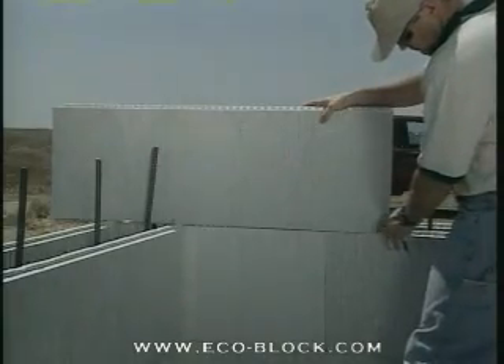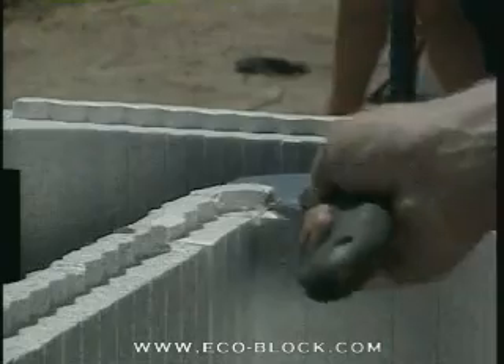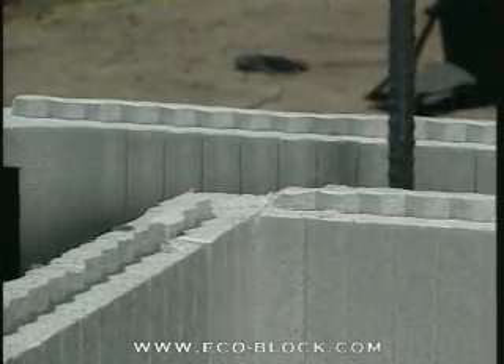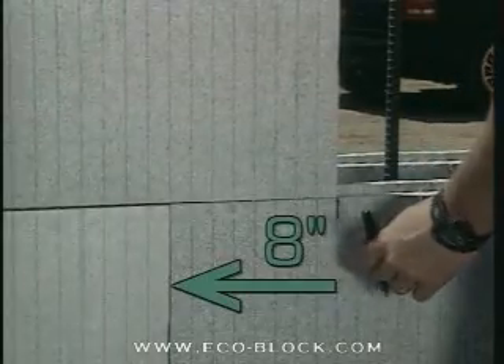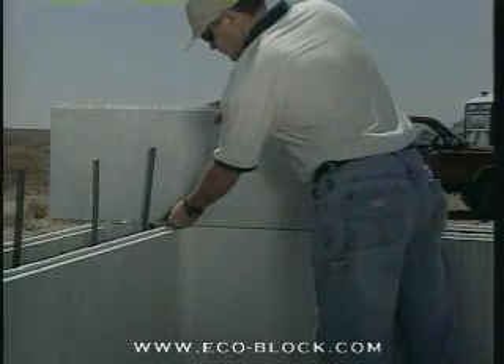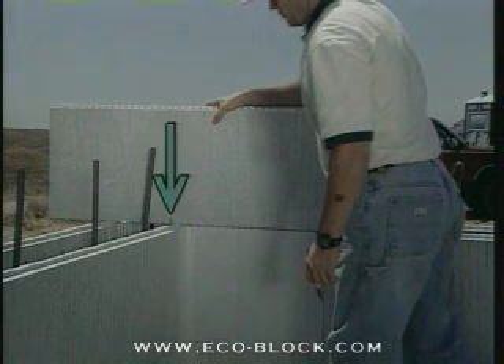Even though the inside panel is straight, we'll follow most of the same steps to mark and cut it. Notch the tongue of the corner block on the course below so the panel will sit flat. Position the end 8 inches from the seam. Mark for the cut on the inside of the corner block. Since this is a straight side, the cut is vertical straight down the panel.